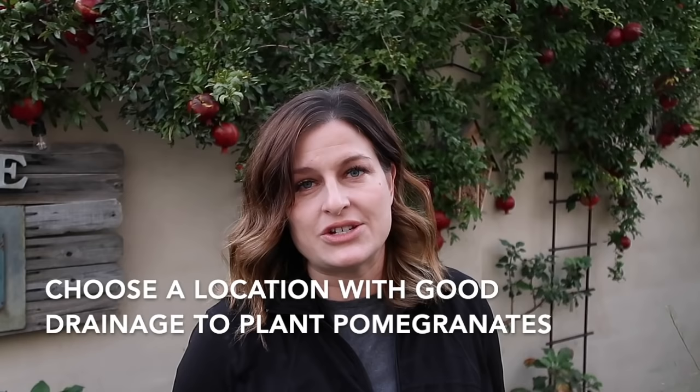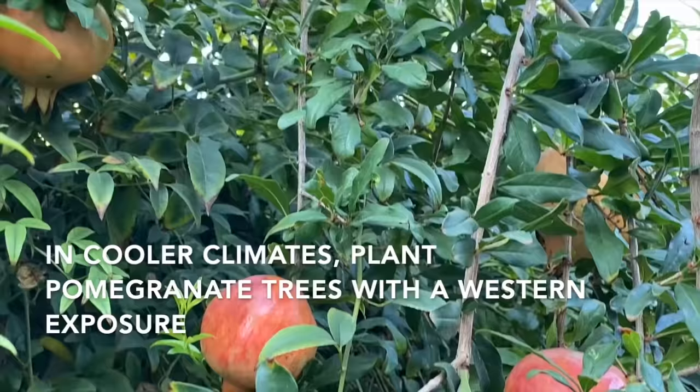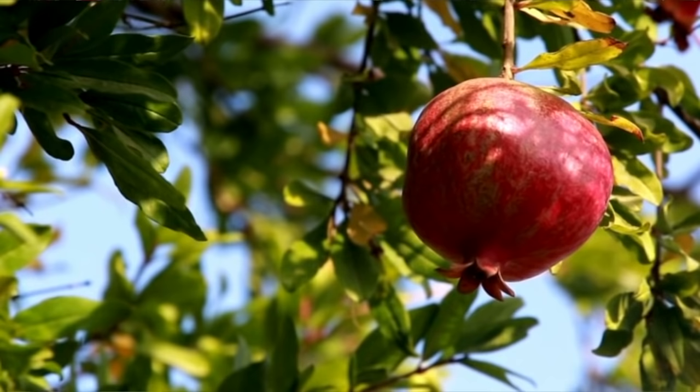Pomegranate trees will tolerate just about any type of soil, even alkaline soil, as long as there is good drainage and those roots don't sit in water. In cooler climates, plant a pomegranate tree with a western exposure or next to a block wall. That will allow the pomegranate tree to thrive even in a slightly cooler zone.